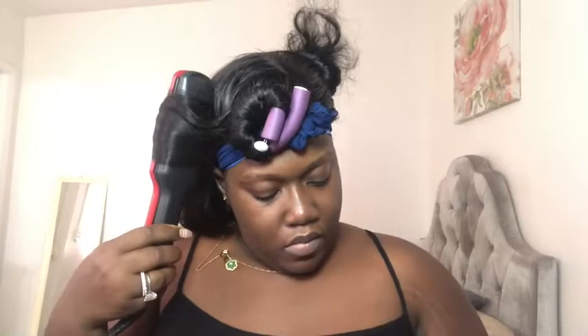I'm going to take the flat iron and curl the hair. You can curl it with whatever hot tools you have — it can be a curling wand, a curling iron, or a flat iron like I'm using in this video. Once you curl it, don't let it cool down — just apply the flexi rods all over your head.